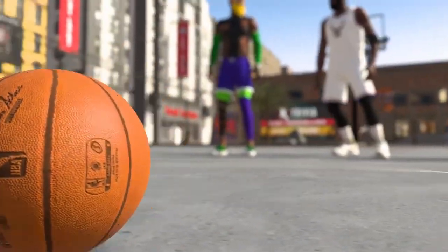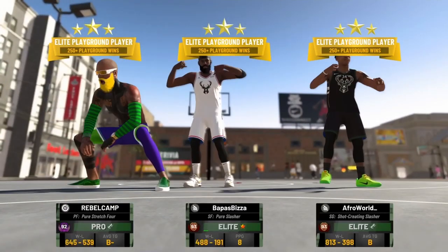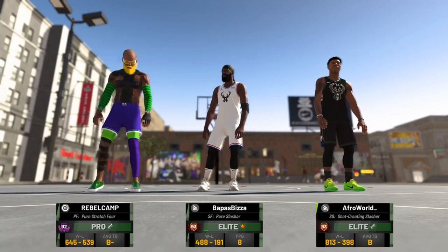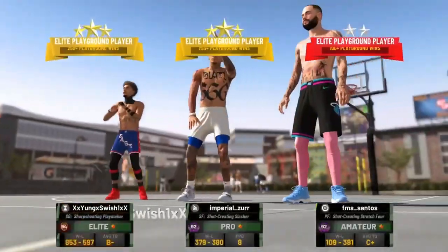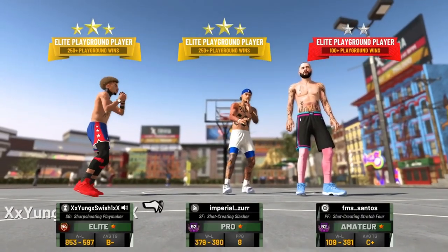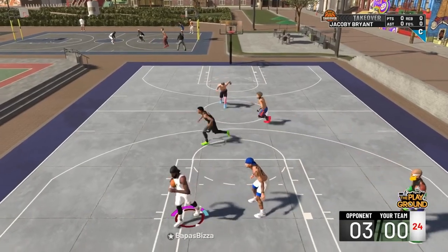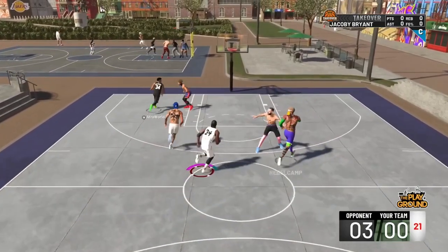What is going on guys, it is Jacob back again with another 2K slash vid. Running with my boy RebelCamp in AfroWorld — they were in my last video. These were the randoms I started playing with and they actually aren't randoms. They know how to hoop. And these guys that we played — the Elite One was a pretty good guard, but other than that they were pretty garbage. I won, of course. That's why it's a video. But let me stop boosting myself and let's get started.